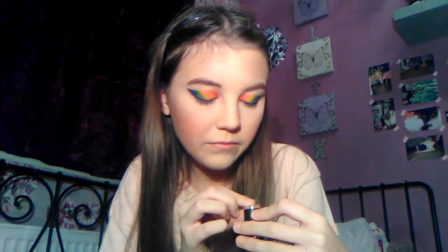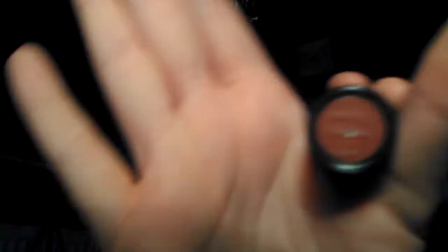I've got a Barry M lip liner in 'Doll' I think, which is a very nude colour. I'm going to line my lips and be right back. Okay, I've lined my lips and now I'm going to go in with a Revolution lipstick — this looks like a MAC but it's not. I like this lipstick so it's gone a bit one way. I feel like it's nice with the look.